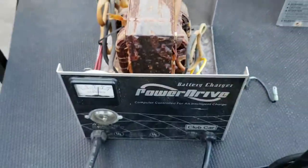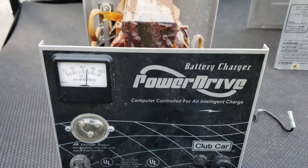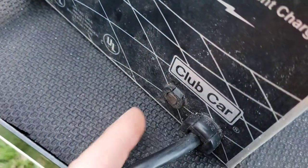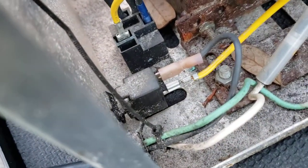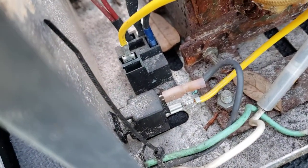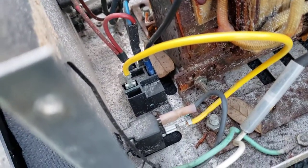If you've got one of these chargers not working, just take the cover off — make sure it's unplugged first and be careful. Look for any obvious signs of burnt or loose wires. There's also a resettable circuit breaker right here; sometimes it'll trip and could be bad. You can use a voltmeter to measure its resistance or just jumper it to see if the charger comes on. There are only a couple of components in here that could be bad.